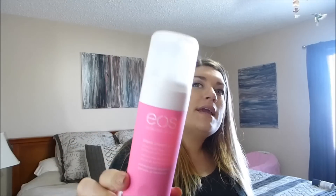Hey everybody, I'm here with the EOS — Evolution of Smooth, that's what it stands for — shave cream. I'm not sure if this product is new or not but I've definitely never seen it. I picked mine up at Superstore for under four bucks. There was another flavor there — Vanilla Bliss, I believe — and this one is Pomegranate Raspberry in a bright pink bottle.